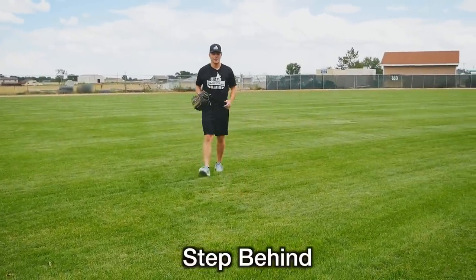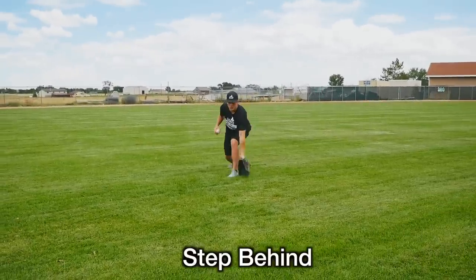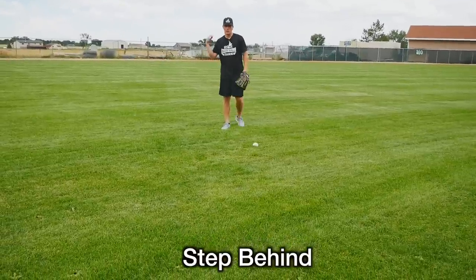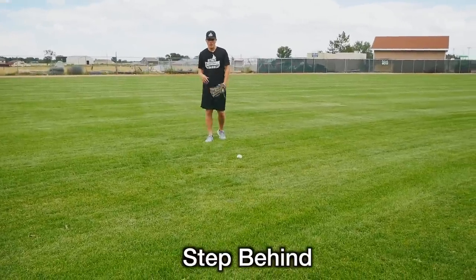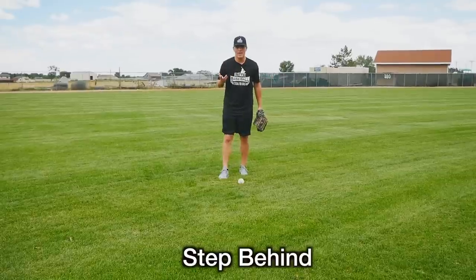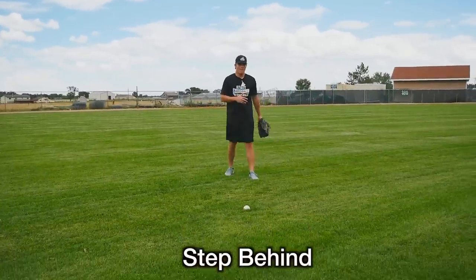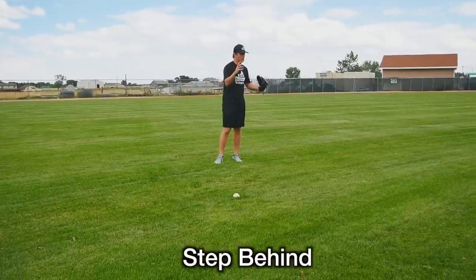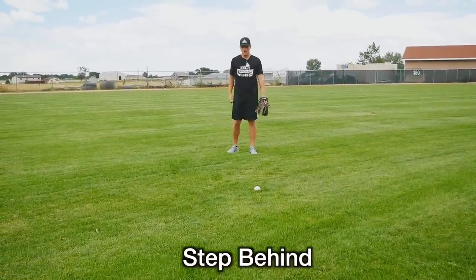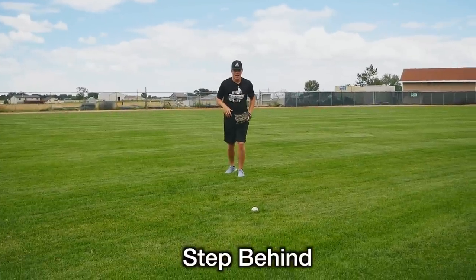On top of that, I think the step behind technique is most of the time a heck of a lot faster. You can do this move a lot faster than the entire crow hop. It's really a personal preference — you'll see major league outfielders do both — but if you're trying to switch from a crow hop to a step behind, it's gonna take practice.